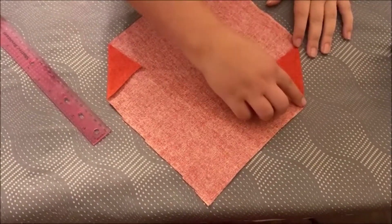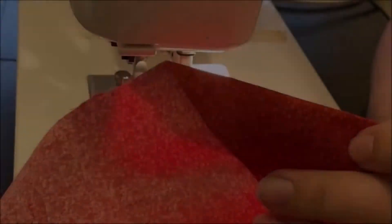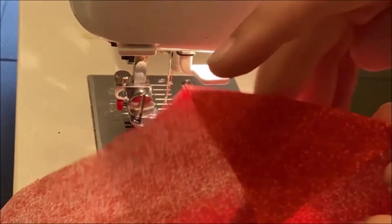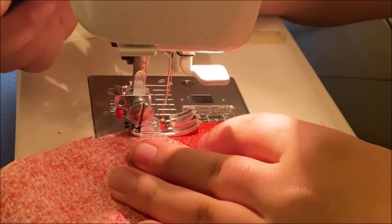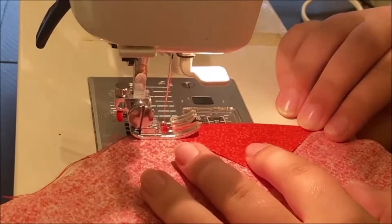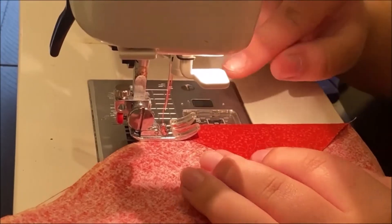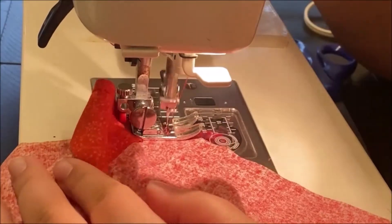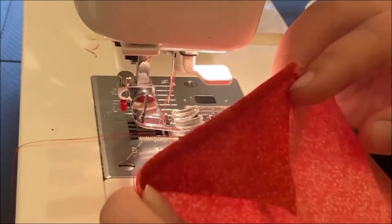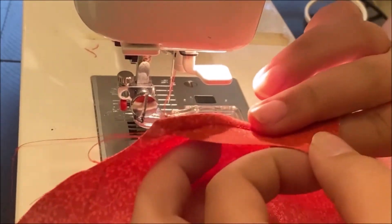Next, sew these lines with the sewing machine to keep them in place. We are going to stitch along here and then backstitch on each end of our line to make sure the thread is secure. We are going to do it on both sides of the bandana. After you sew your corner, trim off some of the excess string and cut off some of this fabric so you don't have so much extra fabric.